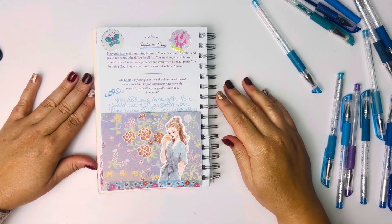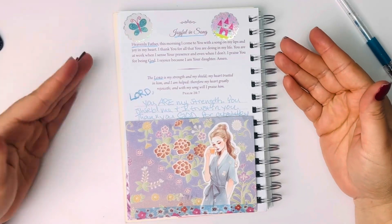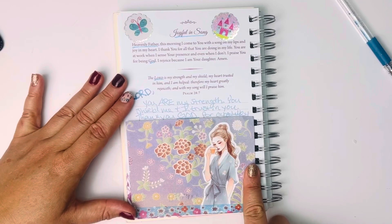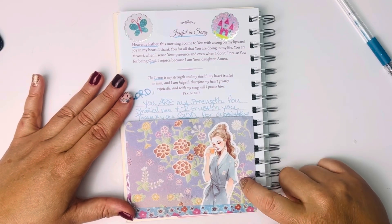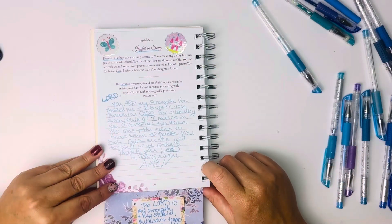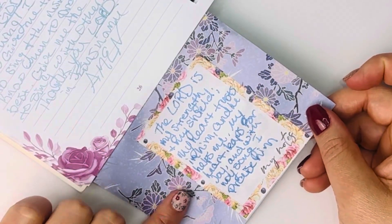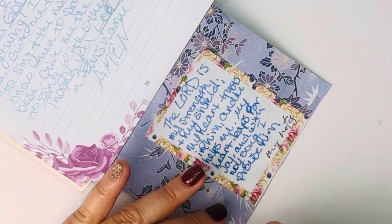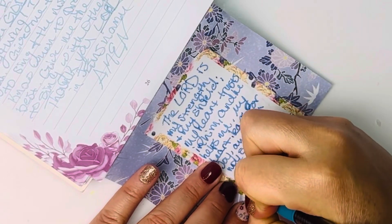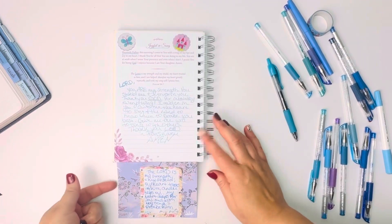Here is the short and sweet prayer journal entry — just some stickers, blue pens, this is origami paper, and I love these stickers. I used washi tape to fasten this in, and on the other side it's just a different translation. Let me write NIV. So there's the full view.